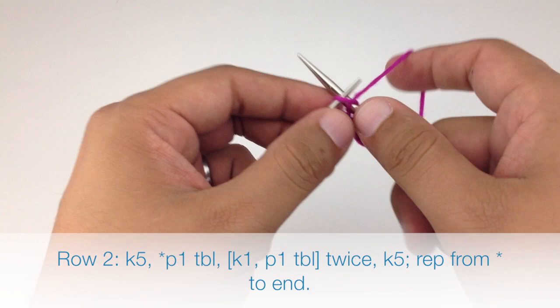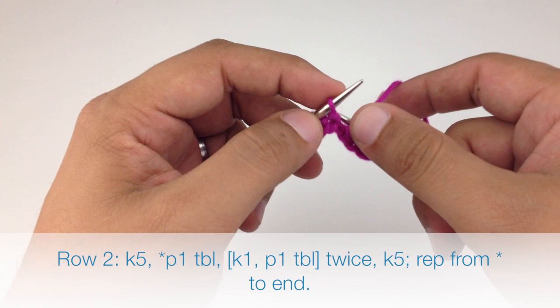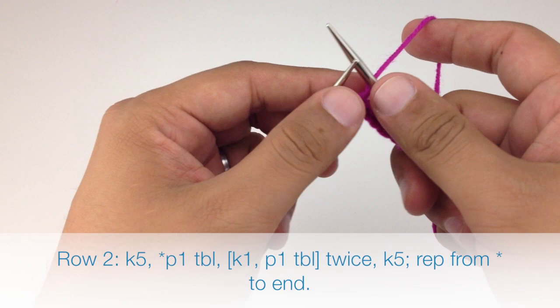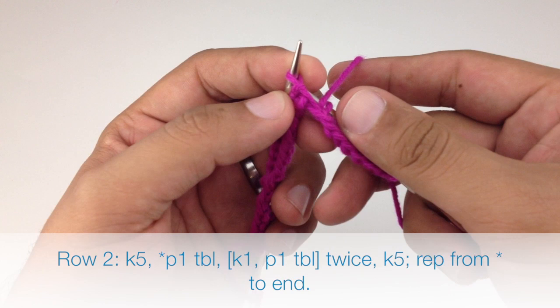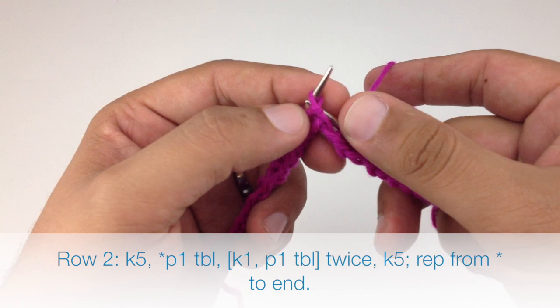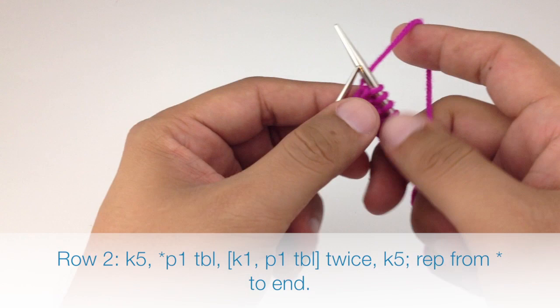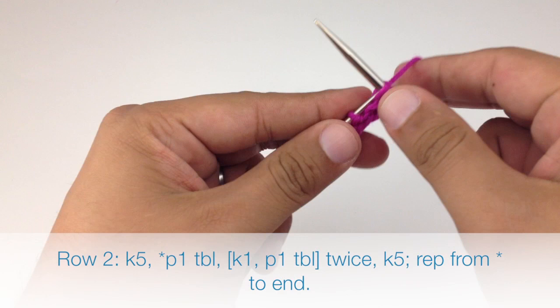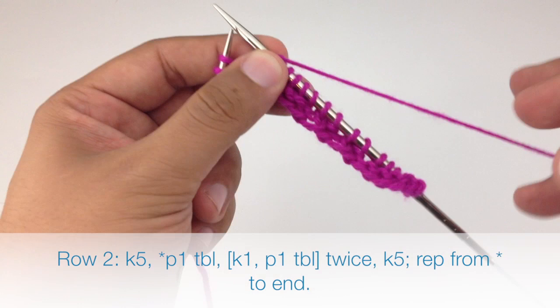Row two, begin by knitting five. Then start our repeat by purling one through the back loop — bring the yarn in front, bring the needle behind the stitch and come through backwards, and purl. Then knit one, purl through the back loop, knit one, purl through the back loop. Then knit five to finish our repeat. Repeat this sequence until the end of the row.